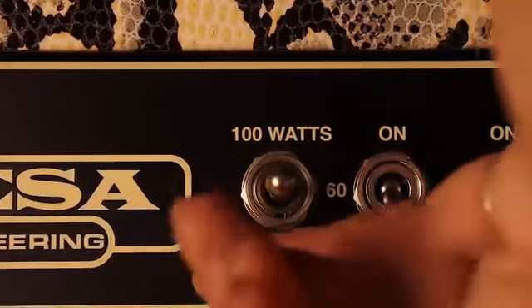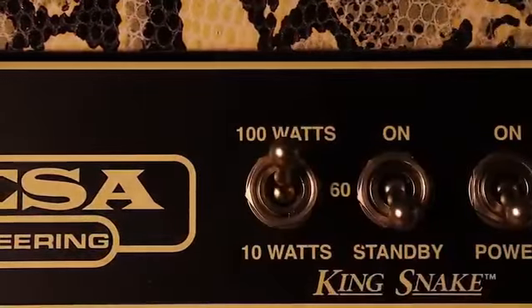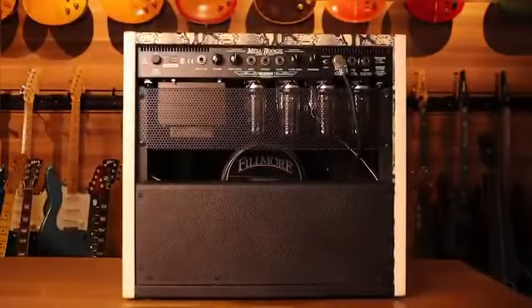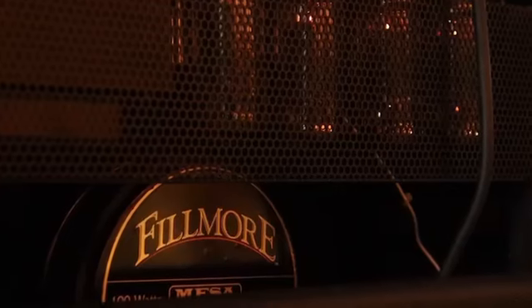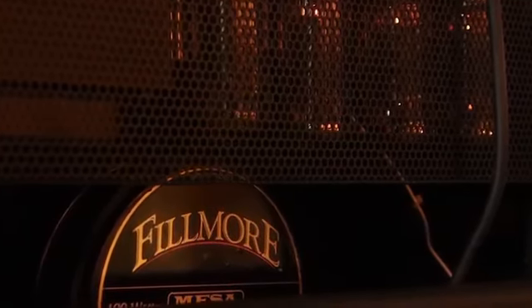Kingsnake เป็น M-Combo ซึ่งปรับได้ 10W, 60W และ 100W Speakers ที่ใช้จะเป็น Fillmore KS-100 ขนาด 100W, 8 Ohms ซึ่งมีแรงขับที่โคตรจะโหด